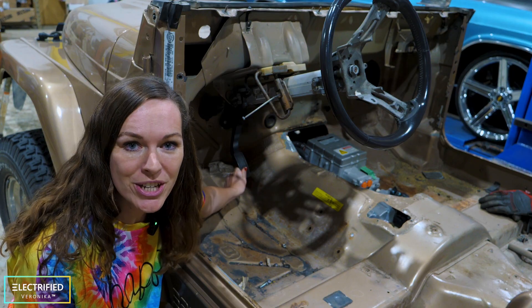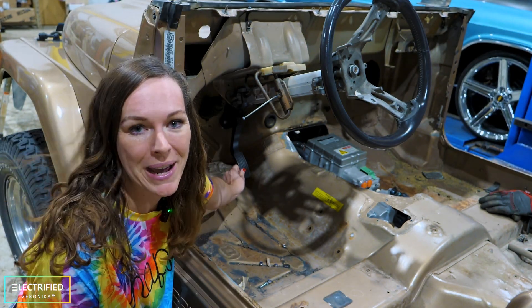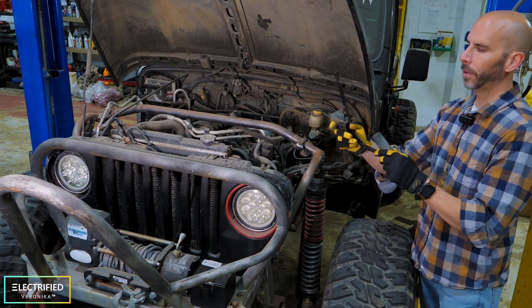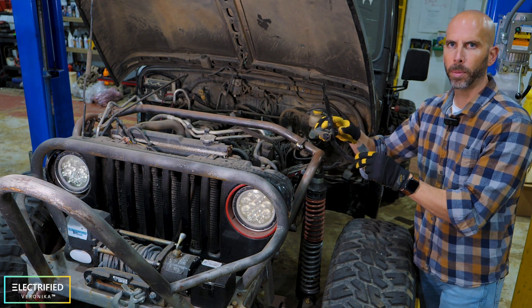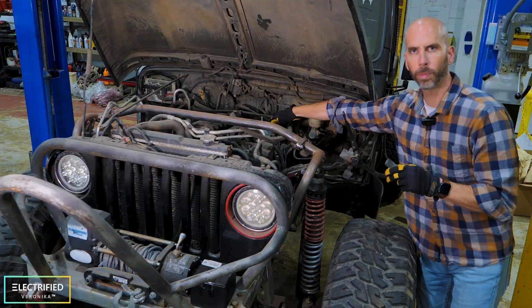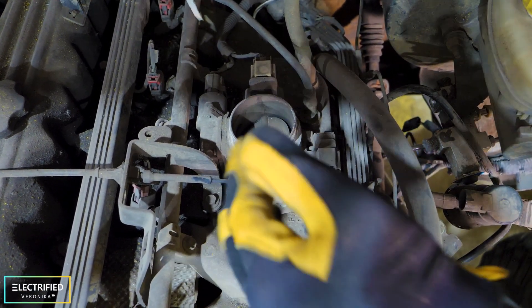First topic is acceleration — the original gas pedal, or now the electron pedal. So how did this work in our original Jeep? Originally we had a gas pedal with a cable connected to it inside the cabin, and inside the engine compartment this cable would open up the throttle body which then injects air and fuel into the engine, and that's how we go.